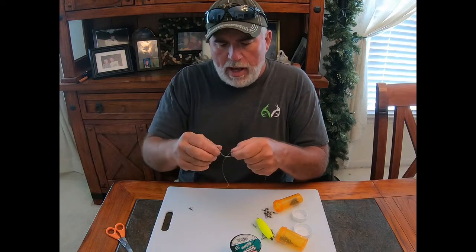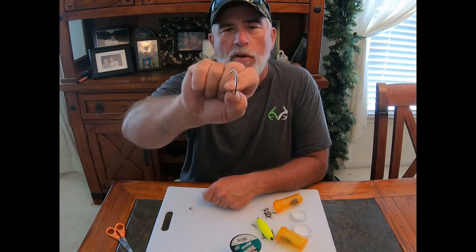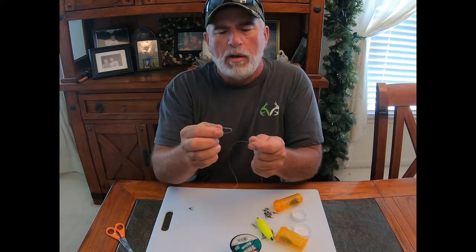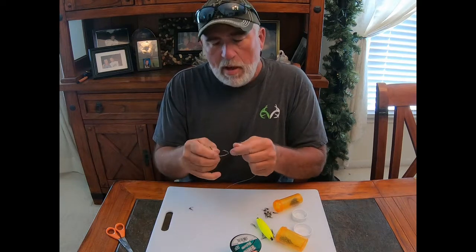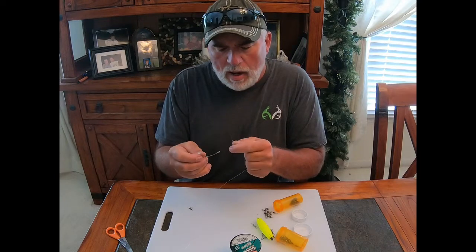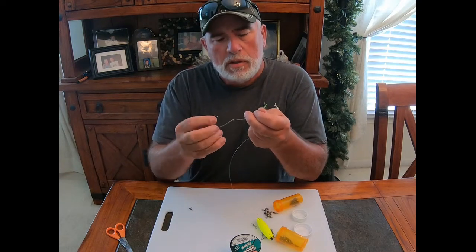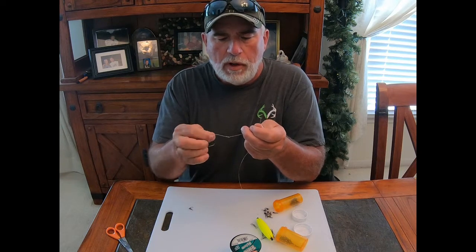I use an 8/0 circle hook — this is a modified circle — and I like to use offset hooks. I think you get a much better hook-up ratio with that. I've used them all; none is necessarily better than another — it's whatever you have confidence in. Then I snail these hooks, or cinch them, and I've been doing this for years and it works great.